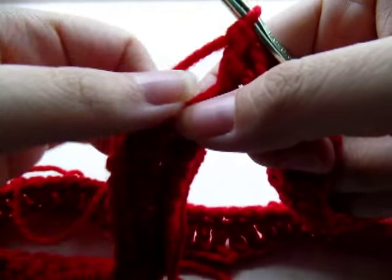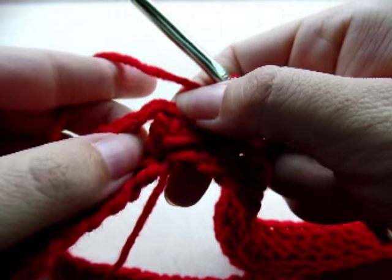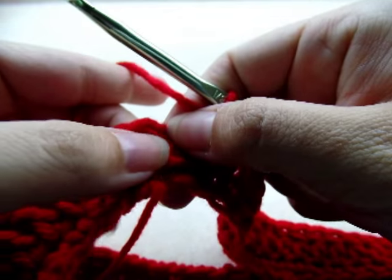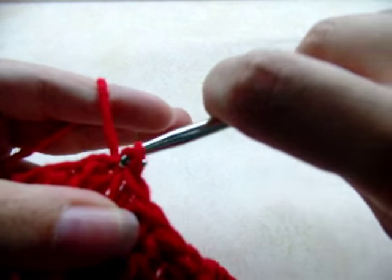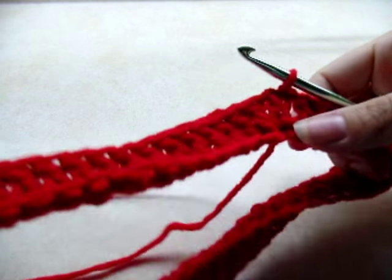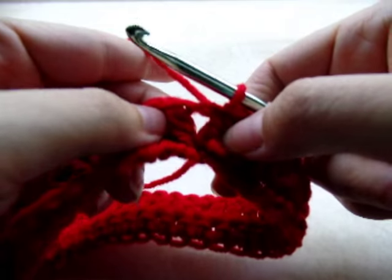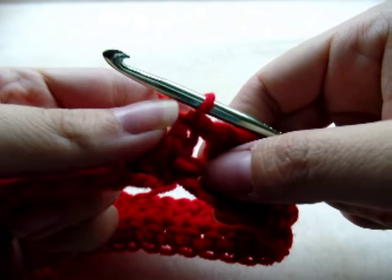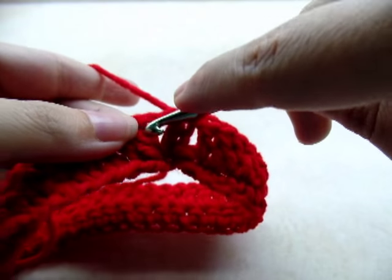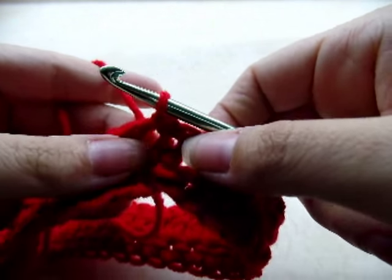I had my 19 stitches right this time, so now slip stitch into your first double crochet of this V-stitch to close the round. Then slip stitch over into the chain one space of this first V-stitch — that way the seam is not going to be quite so noticeable.